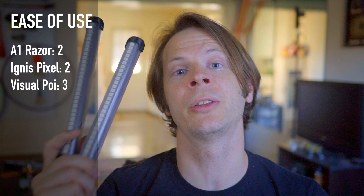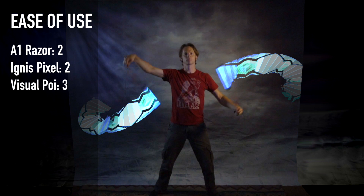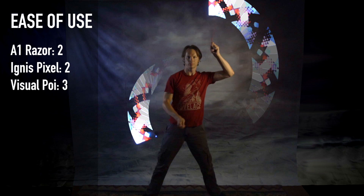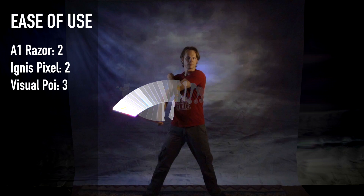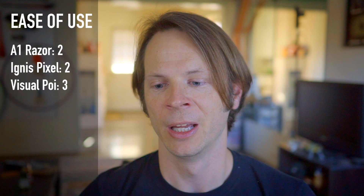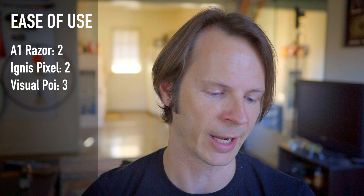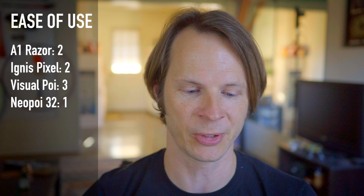And finally, the 32-pixel programmable Poi from Neo Poi. I found both using and programming these to be an incredibly difficult experience. The computer program to download programs to these was also not easy to use, and as I noted in the individual review, the person who wrote that program appears to have left, so they haven't been able to update it. I'm giving these a one out of three in terms of ease of use, simply because I have never struggled with a set of Poi like I've struggled with these.